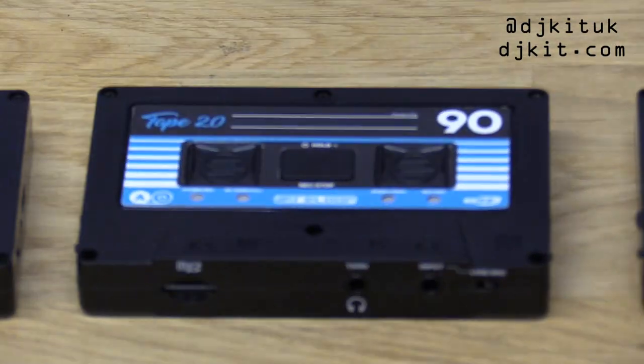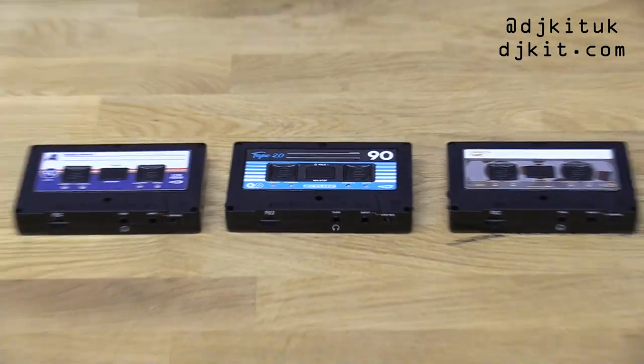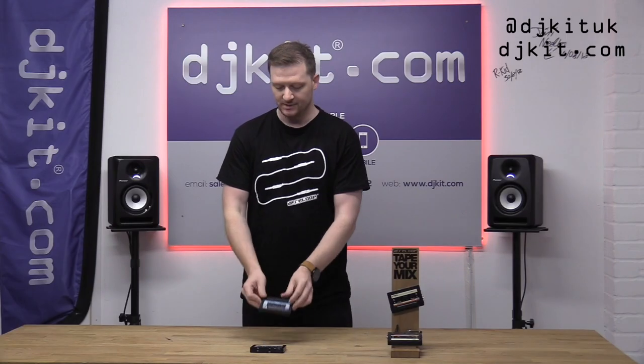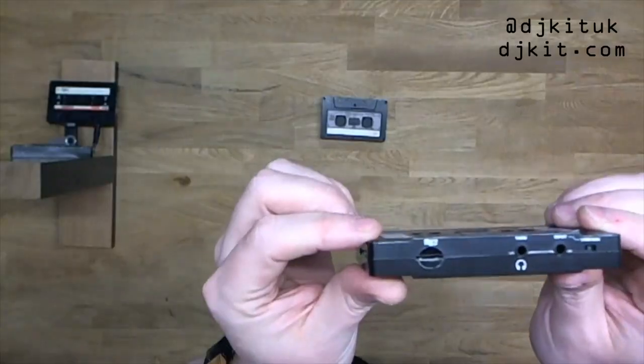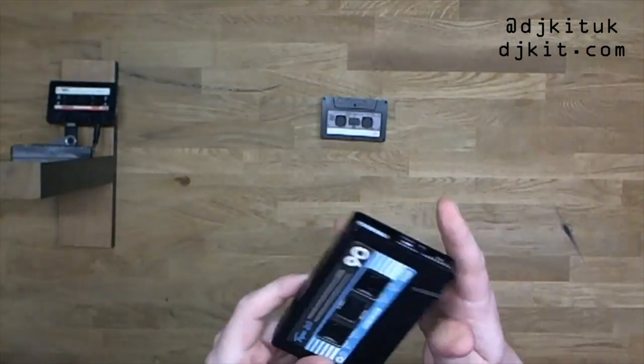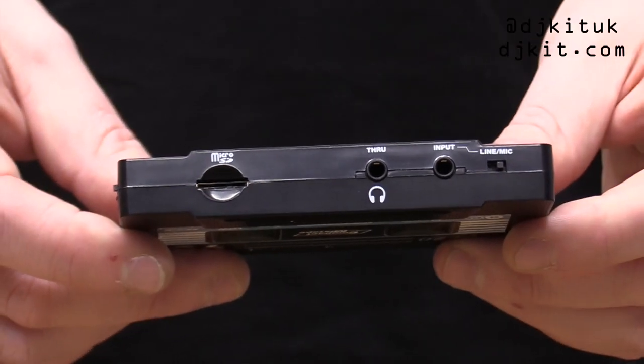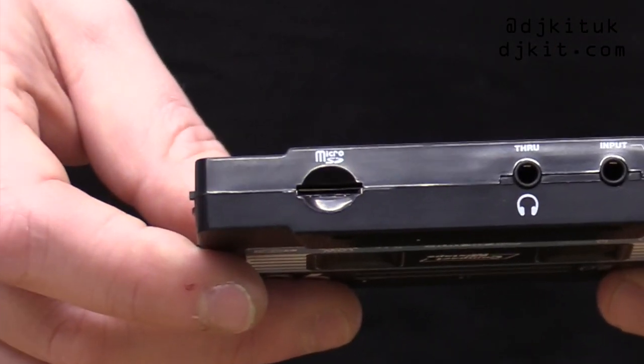This adds a couple of things in the Mark II version that the Mark I didn't have. Previously we recorded onto USB. The biggest difference is this now takes a micro SD, which is much smaller, much neater, and fits inside the unit and kind of works as an internal memory of sorts.